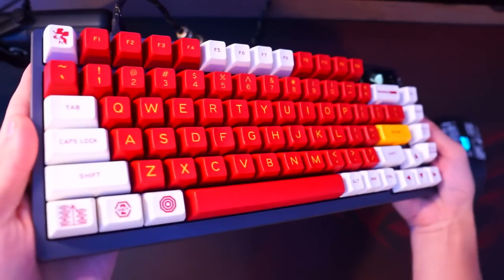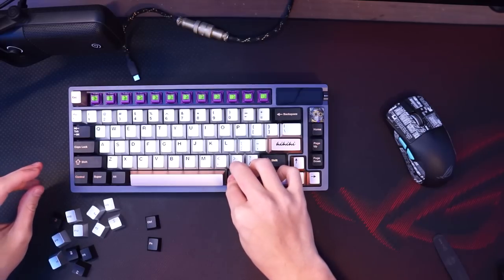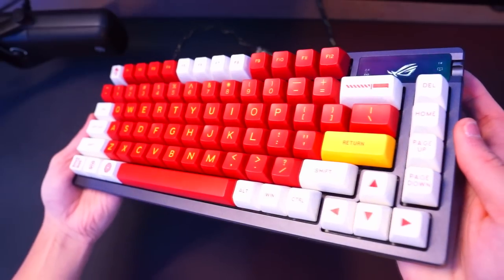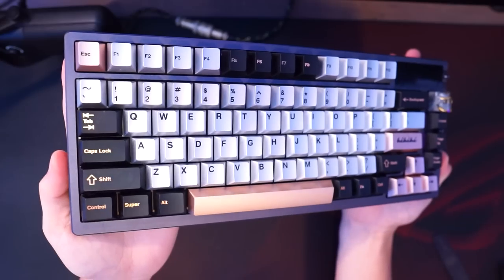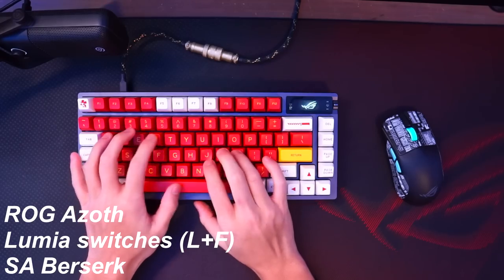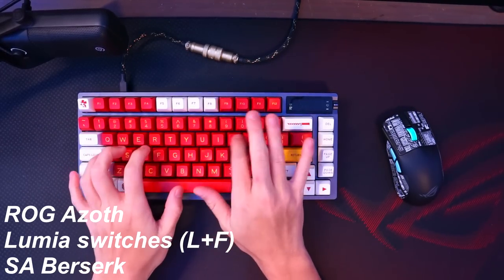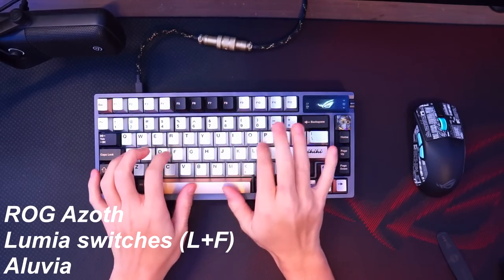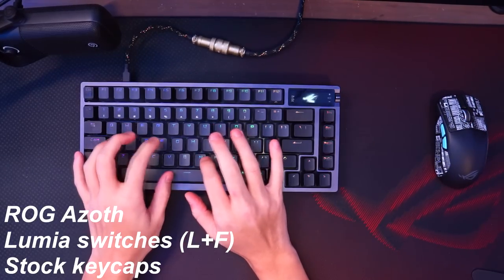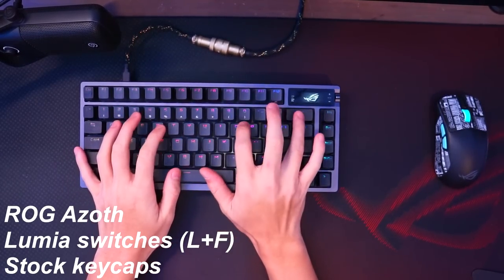And finally for the last mod, we've got keycaps. This is not only a way to personalize your keyboard and make it stand out, but you can also change how your keyboard sounds depending on what type of keycaps you use. Different materials and keycap profiles can change the sound quite drastically. For example, I'm gonna provide some sound tests using different keycap materials — one is ABS plastic with SA profile, one with metal keycaps, and the last one with the keycaps that come originally with the ROG AZOTH keyboard, which is double shot PBT plastic.